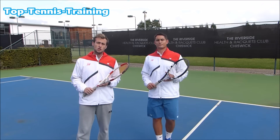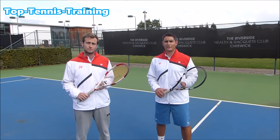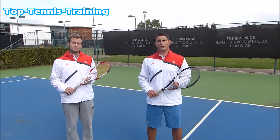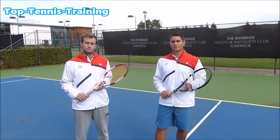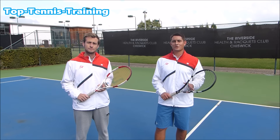Thank you guys for watching — that was video number three from our double-handed backhand course. This is just the start. If you really want to take your double-hander up a couple of levels, look out for video number four coming in the next few days. Check your inbox and your junk folder for that video. Do subscribe to our channel — we hope to see you very soon. All the best, see you guys soon.